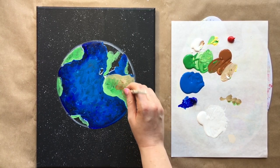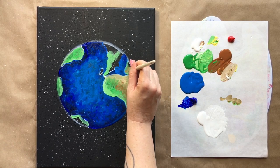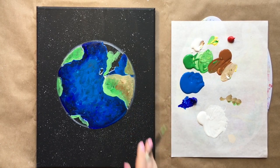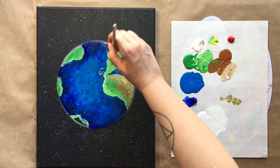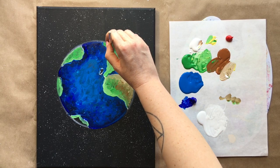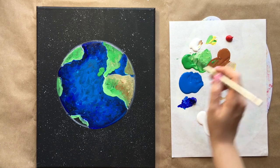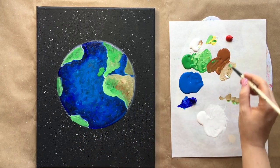There'll be a certain point where you've gotten the effect you're going for, and then there'll be a point where you've gone too far. When in doubt, leave it out — just tap those colors in, bring them out to the edge, and get a little bit of variation going in there.